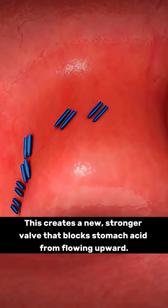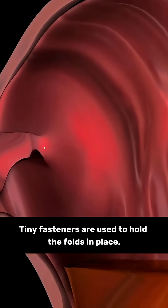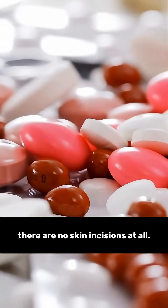This creates a new, stronger valve that blocks stomach acid from flowing upward. Tiny fasteners are used to hold the folds in place, and since everything is done internally, there are no skin incisions at all.